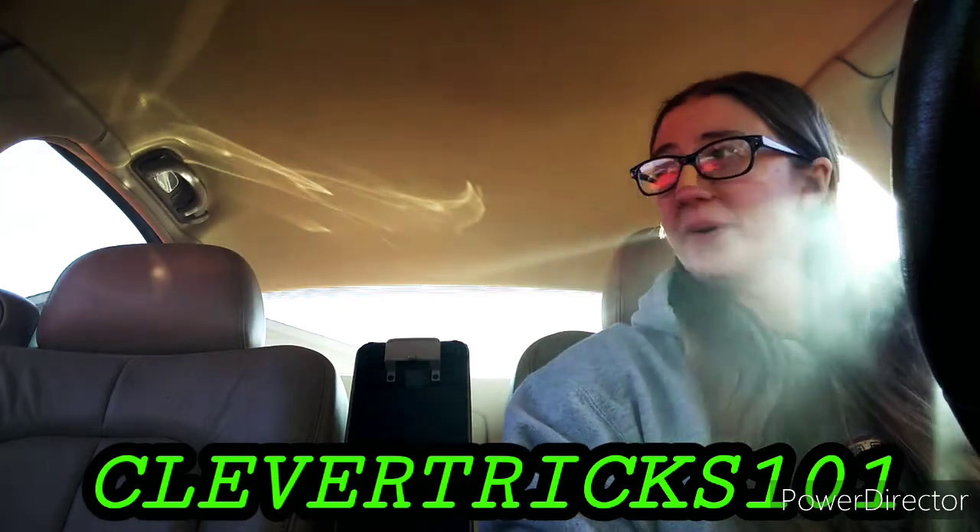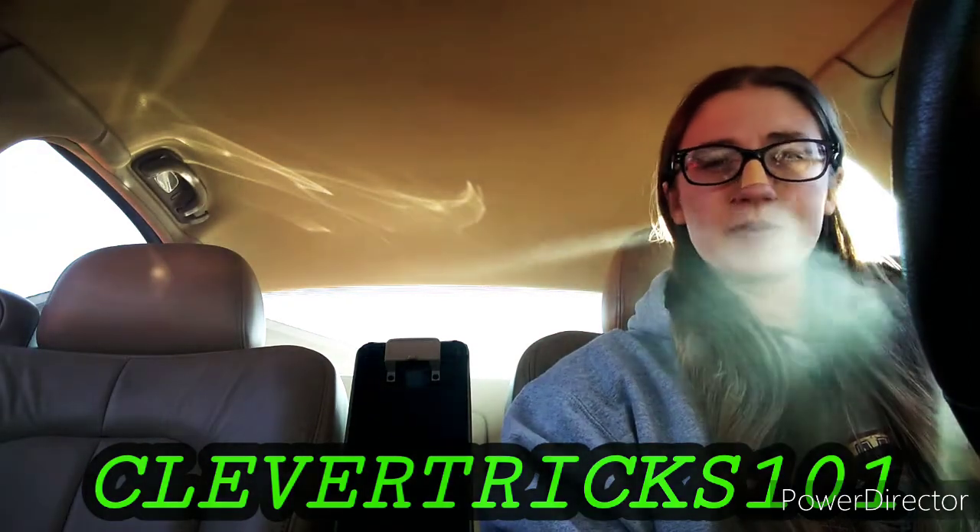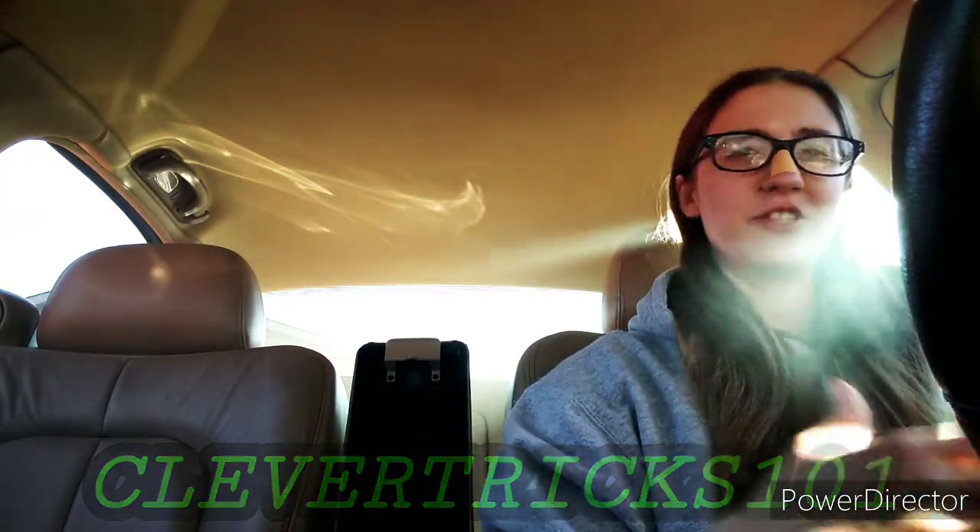Welcome to Club Tricks 101. Before we get started, don't forget to smash that like button, hit subscribe if you haven't yet, feel free to comment your thoughts and opinions down below, and feel free to share.